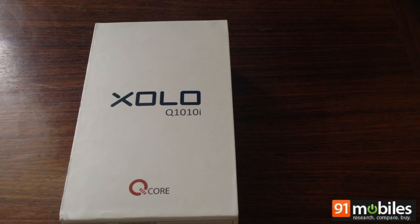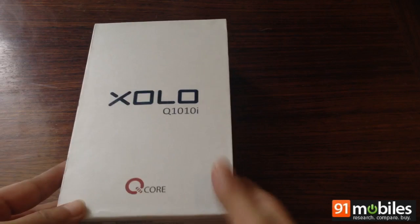Hi guys, this is Kate Kee from 91 Mobile and today we have with us the Zolo Q1010i. This is a new smartphone from Zolo. The USP of the phone is its 8 megapixel primary camera which has a Sony Exmor R sensor. This is the retail box.